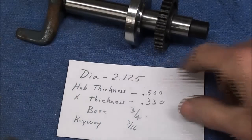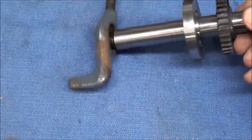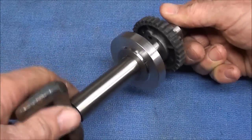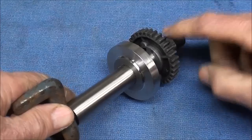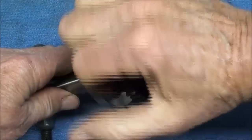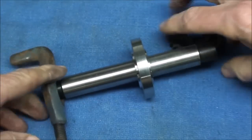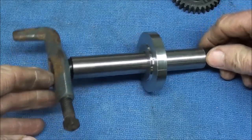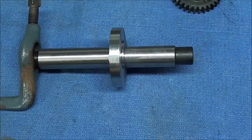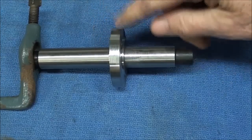The lathe work is done. It's turned down to 2.125, with 330 thousandths this way. I just slipped that other gear on there temporarily for comparison. Now we're ready to select the gear cutter and mount this on the milling machine. This took about fifteen or twenty minutes to turn down.